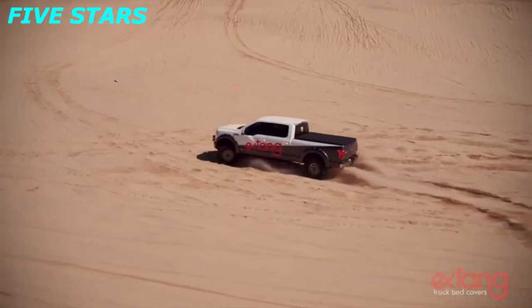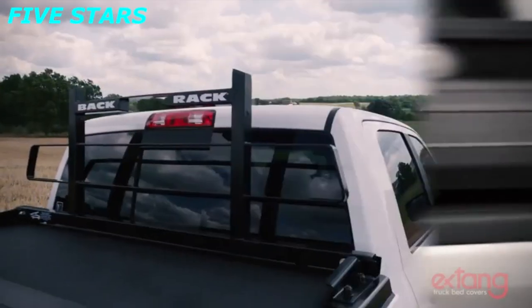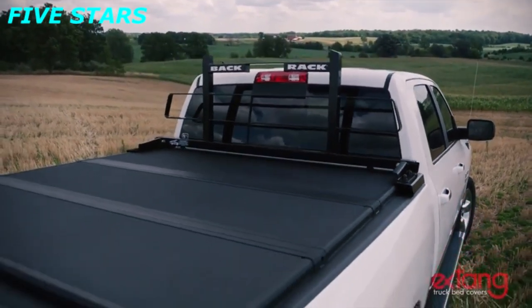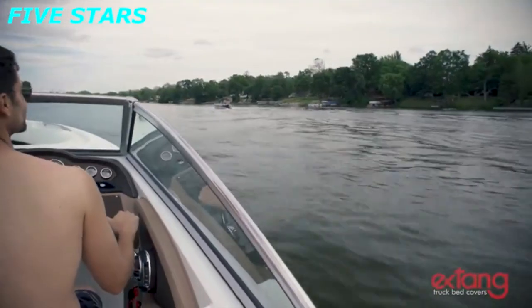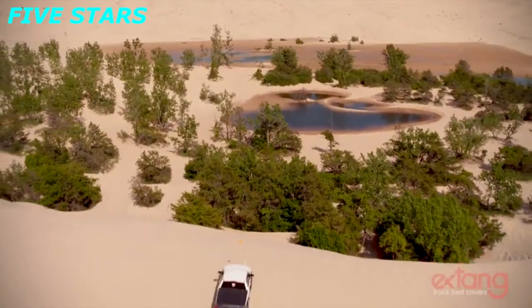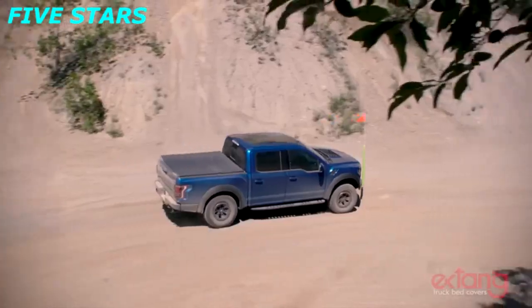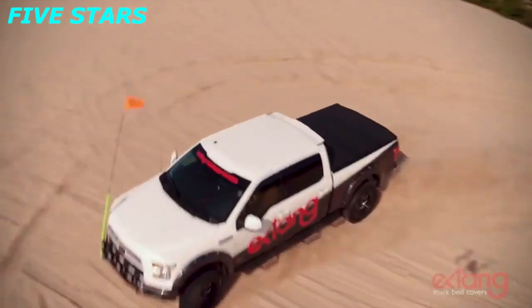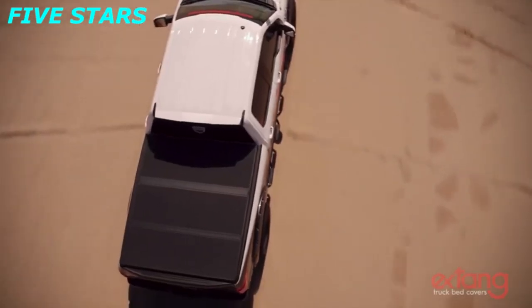The versatile Solid Fold 2.0 can be combined with a toolbox, used with a fifth wheel trailer, or fitted with a headache rack. Like all Extang products, the Solid Fold 2.0 has been designed, engineered, and assembled in America. If security, protection, and reliability are your deciding factors when choosing a truck bed cover, look no further than the Extang Solid Fold 2.0.